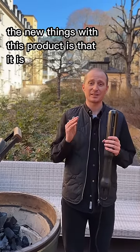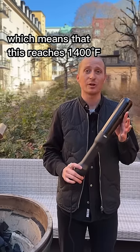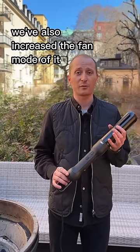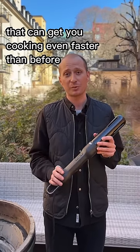The new things with this product is that it is 200 Fahrenheit hotter than the original version, which means that this reaches 1400 Fahrenheit in just a few seconds. We've also increased the fan mode so it's 30% more airflow, which can get you cooking even faster than before.